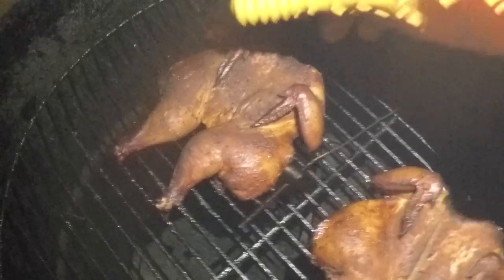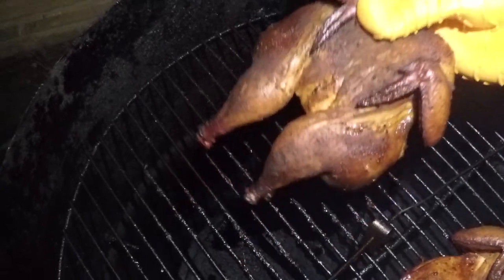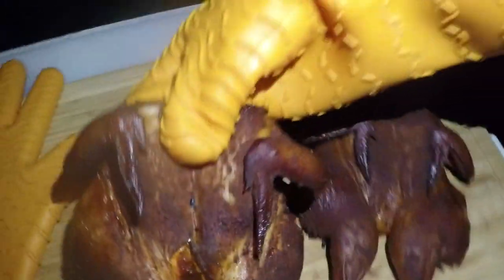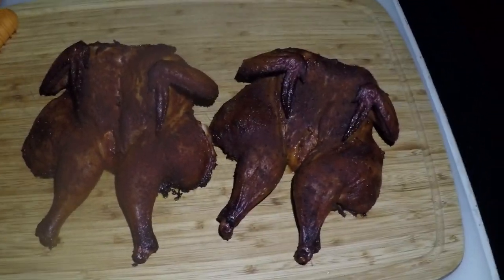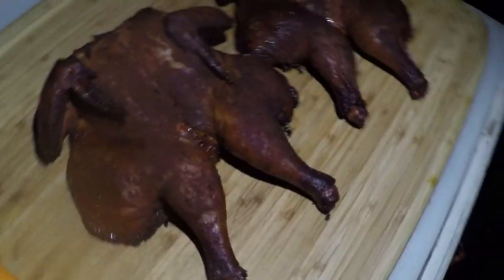All right guys, this chicken is ready. Look at that — let's get them out and let them rest. Look at that, beautiful! These are ready to go. Lid back on so we can choke out this fire. We're going to let these rest.